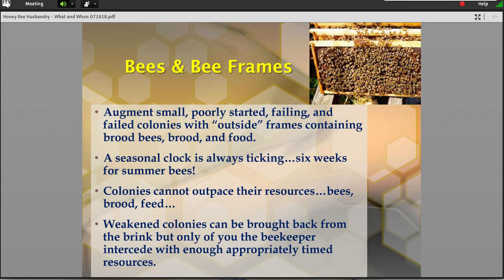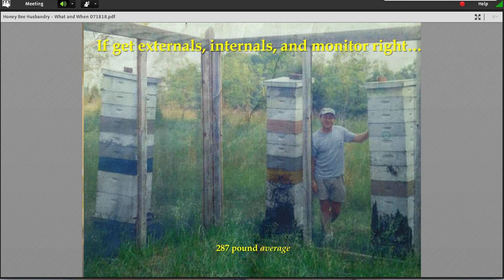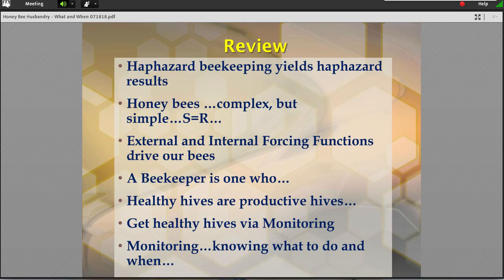Another thing I want to throw in for the summer recipe is that there are things you can do by putting other frames of bees into weaker colonies. Bees are going to be limited by the number of bee resources they have in a colony. Simply moving a frame or two of bees over from strong colonies can make all the difference in the world. Here is where we were: haphazard beekeeping usually gives haphazard results. Directed beekeeping gives directed results. Make the bees you want. If your bees aren't good to start with, make them better. Bees are complex but still relatively simple organisms — they're impinged by external and internal forces — and healthy hive monitoring is what you're shooting for. Everything else works from there.